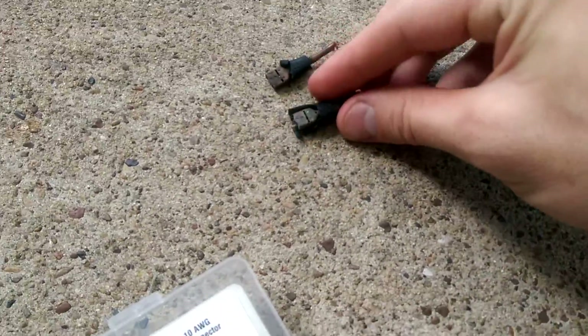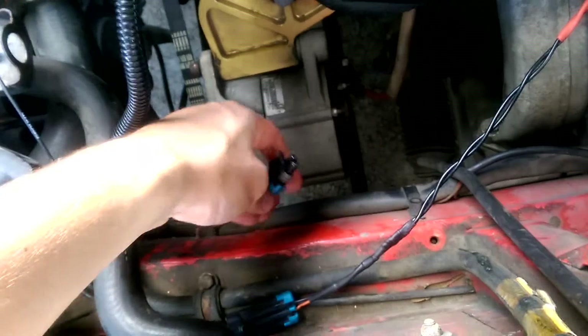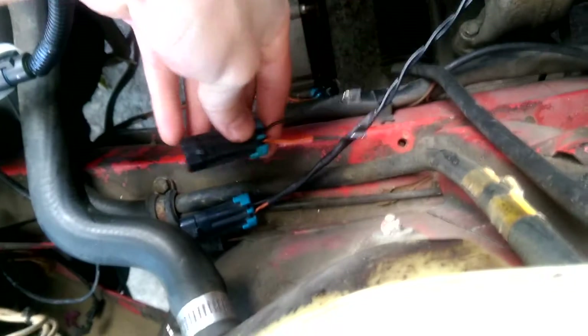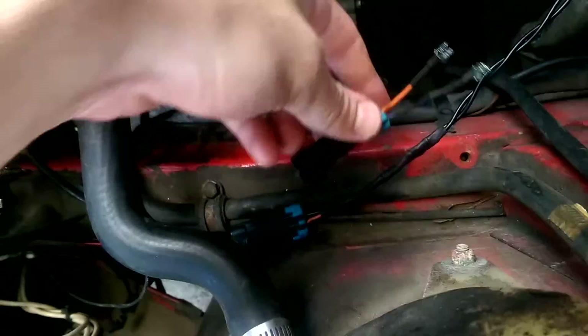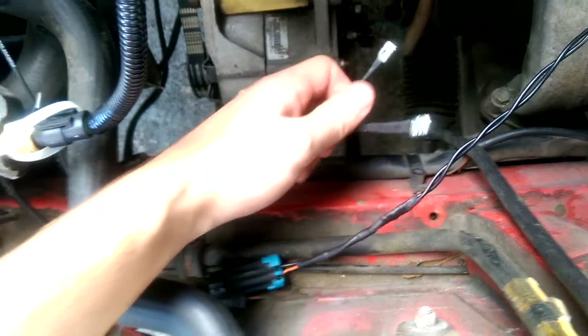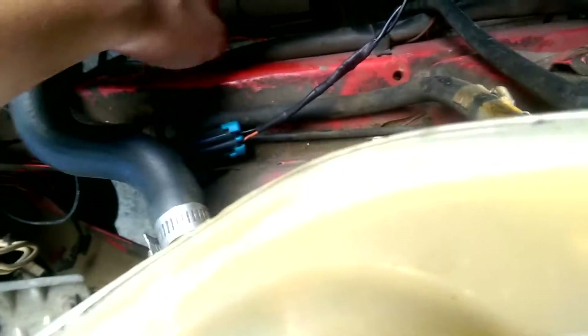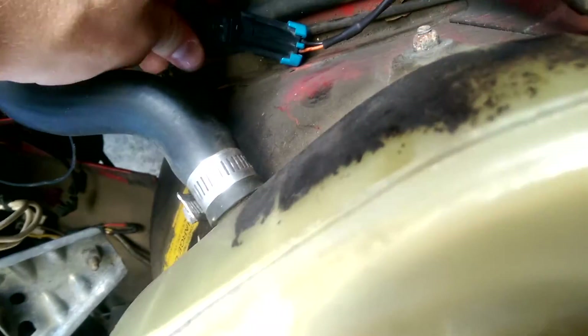I thought this would be a good time to incorporate an automated relay. Since I have this connector in place of those two spade clips, I also made a second male connector that has new spade clips on it. So if I want to, I can plug it back into the fan switch and have the stock fan switch installed. Or I can take this off, plug it into here, and the relay controlled by Megasquirt will take over the cooling fan. So that's what I'm going to do — plug that back in.